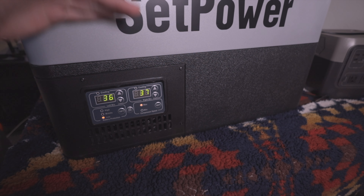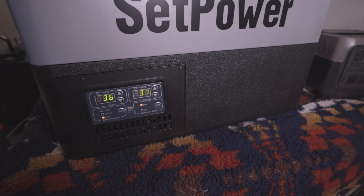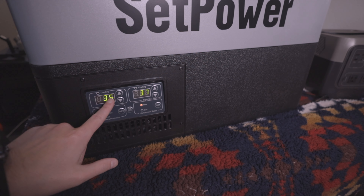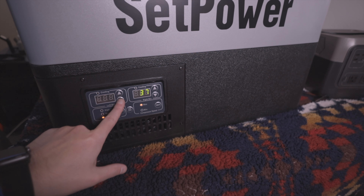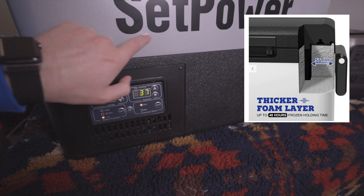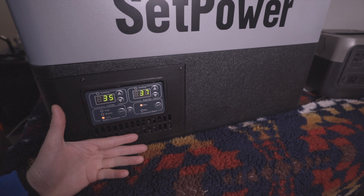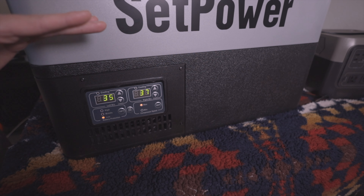I dropped one zone down a little because it's realistic that one side will be slightly cooler than the other. At 2:18–2:19 we are getting lower temperatures. You could go back up to 37 and be fine — it will warm up a little when you open the lids and load your food, but you are going to be a lot safer doing this than just turning it on and immediately putting all your stuff in, because you don't want your food above a certain temperature.